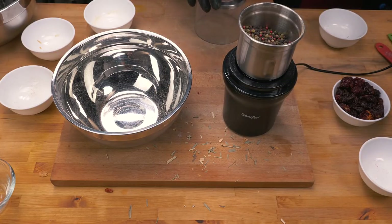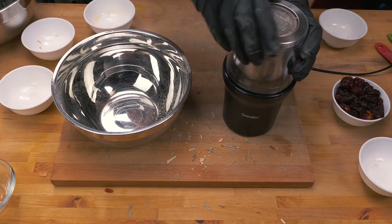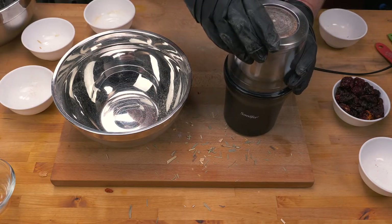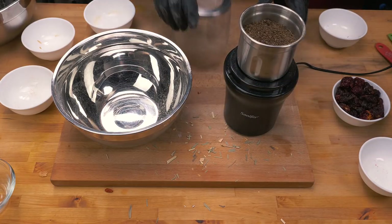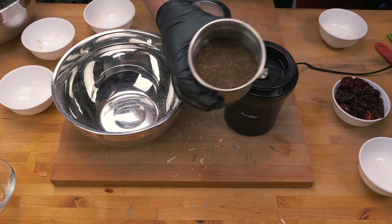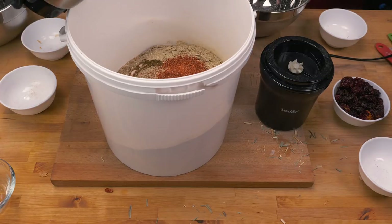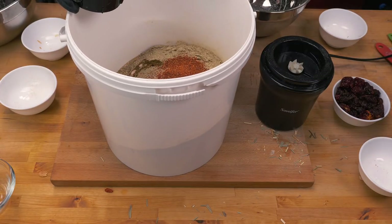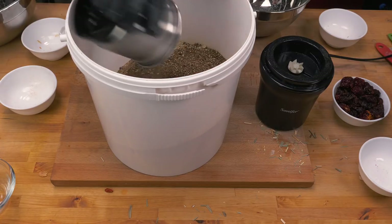Carolina Reapers and peppers like the Seven Pot Primo - they smell delicious but they are evil! There we go - lovely beautiful mixed peppercorns, beautiful color in there. The peppercorns are going in, and all we've got left to add is the 250 grams of paprika and the 250 grams of cayenne powder.